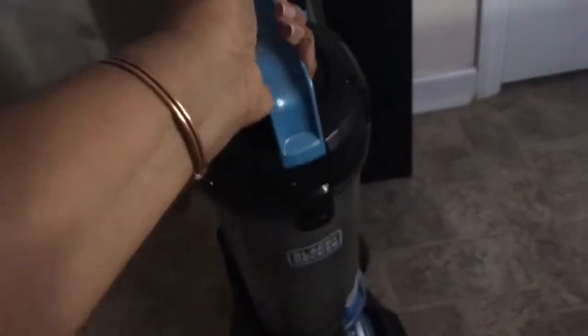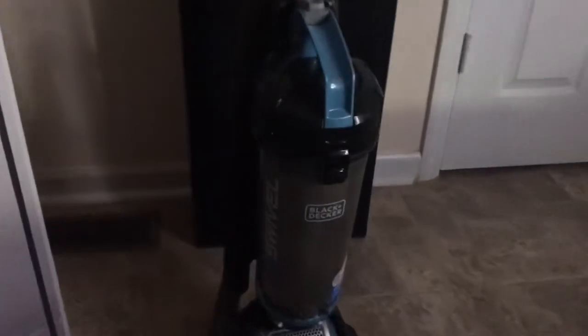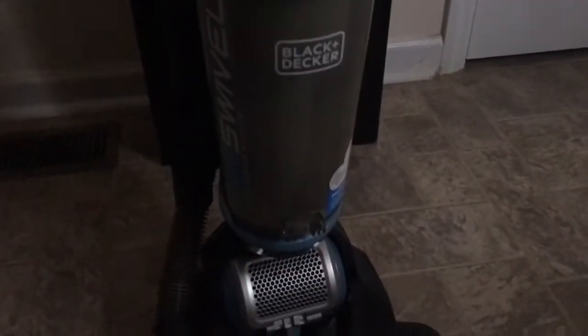I like the fact that with this vacuum, this dust bin is so easy to empty. You take it off, you open the bottom of it up, and you empty it in the trash can, then you basically just put it back in place. Wonderful.